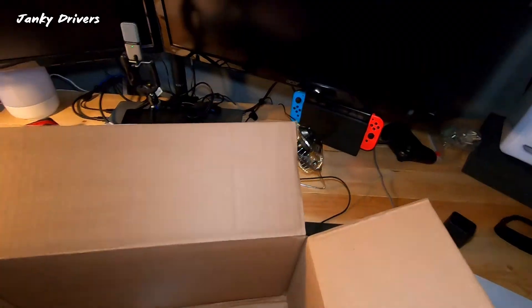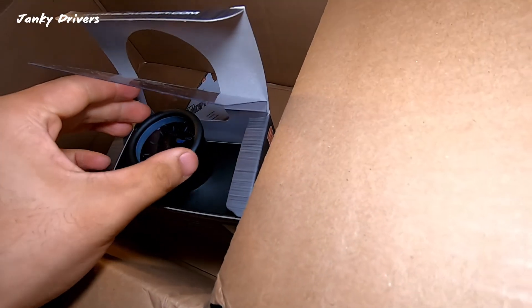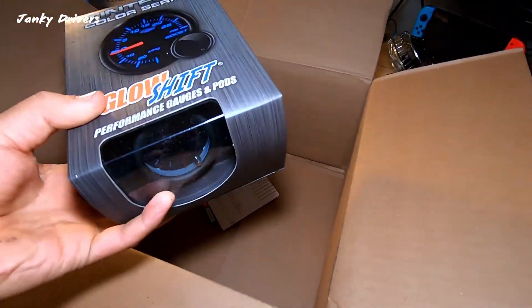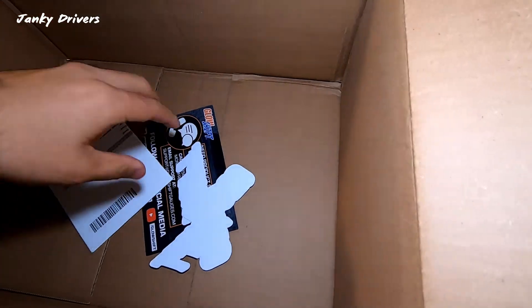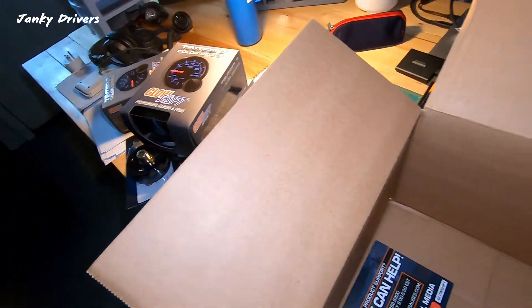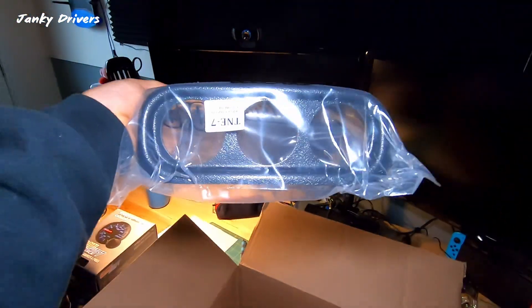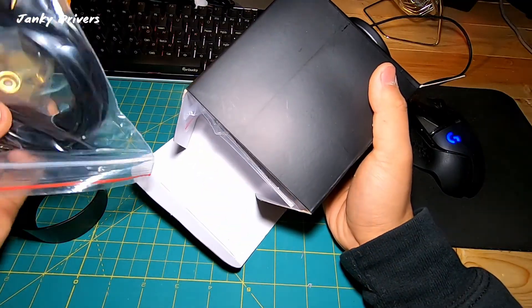It's an oil temperature gauge, and this one is your boost gauge. Looks like the packaging came out — GlowShift, what are you doing? I paid a pretty penny for this. That's your oil pressure sensor. They sent stickers — we got GlowShift stickers as well. That looks like a pretty decent set. These three are gonna be running in the GlowShift pod. We've got our boost gauge, there's our boost line. Faces look nice though.